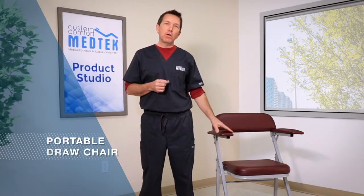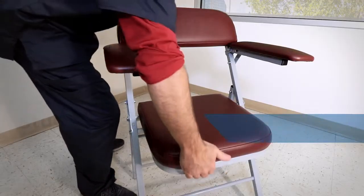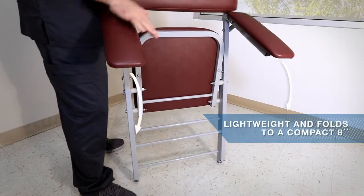Phlebotomists who work in tight spaces or need portability love Custom Comfort's portable draw chair. The chair is strong and sturdy but also lightweight and folds to a compact 8 inches. The frame is made from reinforced steel and is powder coated for easy cleanup. The seat back and arms are padded with high-density foam and upholstered with medical grade vinyl.